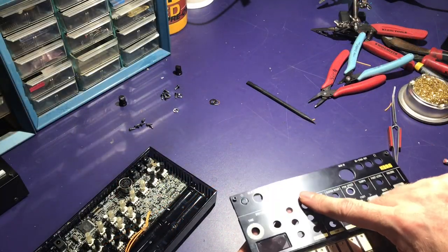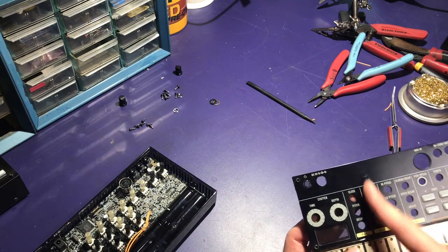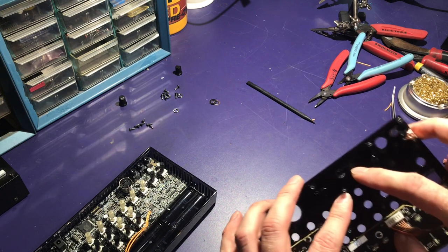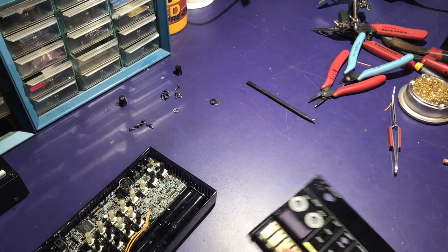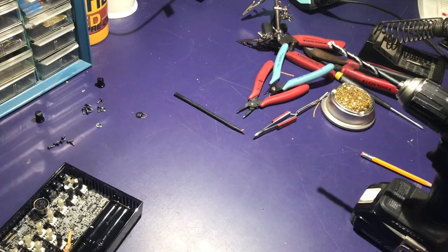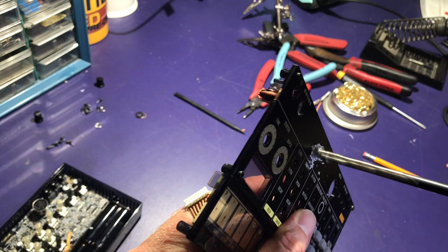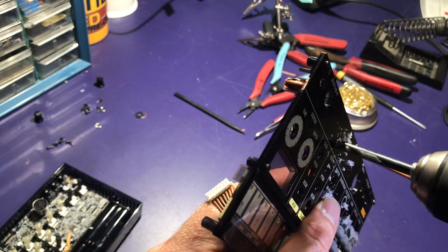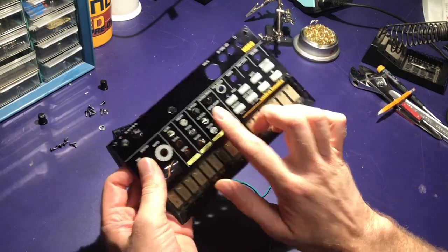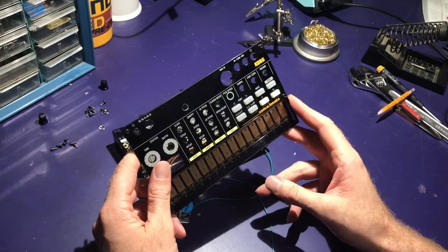Got my hole placement all mapped out where I want it — in line with the snare and basically just past this ridge — so I'm going to go ahead and drill it out now. Now that the hole is drilled, I can go ahead and mount the switch and close everything back up.